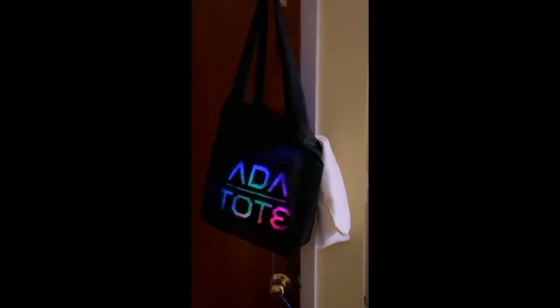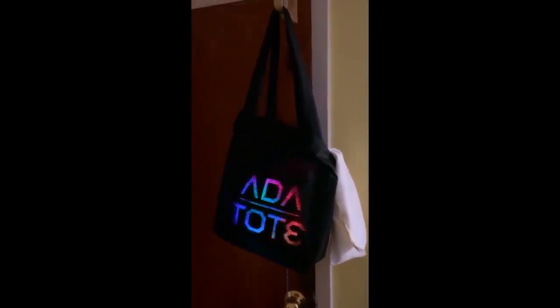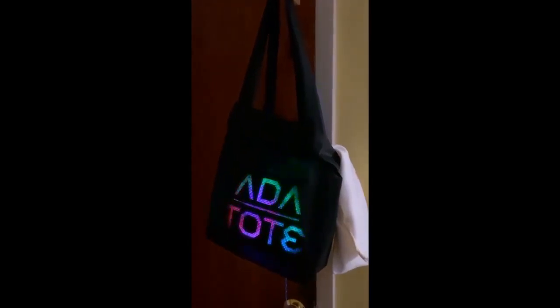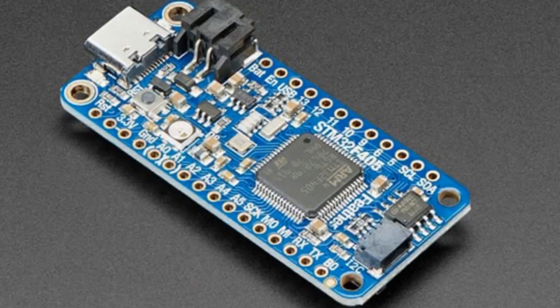Caitlin's dad made an ADA tote — pretty much anything put on Twitter, he can immediately make a project about. Over on Hackster, they posted about the STM32F405, one of the fastest CircuitPython-running boards available. Over on DigiKey, Sean Heimel did a video about this board and more — head to youtube.com/DigiKey to check it out.